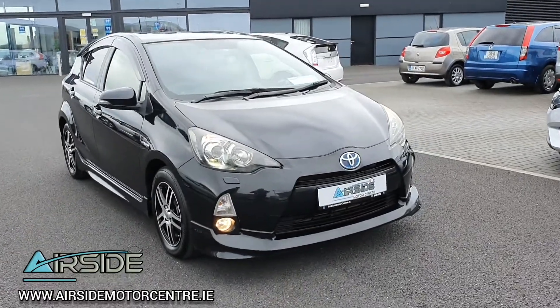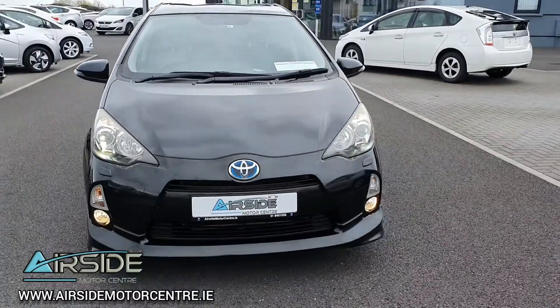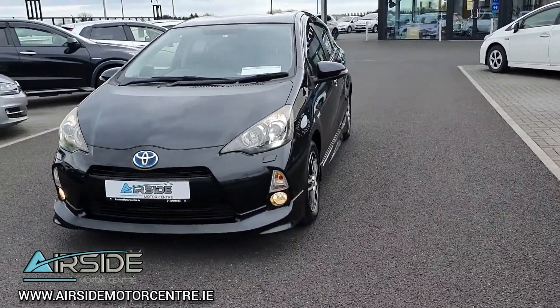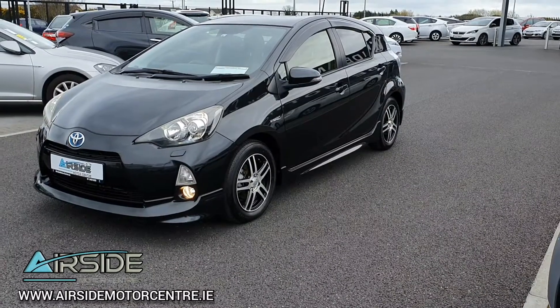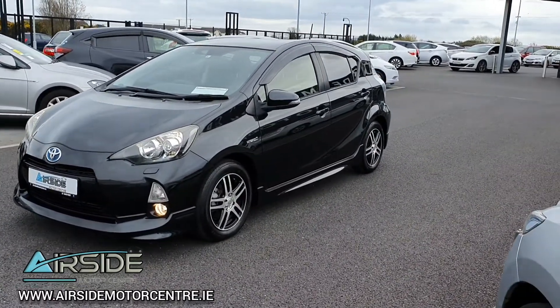Hi guys, it's Stephen here at South Morris Centre. I'm just going to give you a quick walk around and test drive in this Toyota Aqua. It's a 2013 on a 131 registration plate. It's a 1.5 self-charging hybrid and at the moment it's in electric vehicle mode. This one is the S Aero edition, so as you can see it has the aero body kit on it.